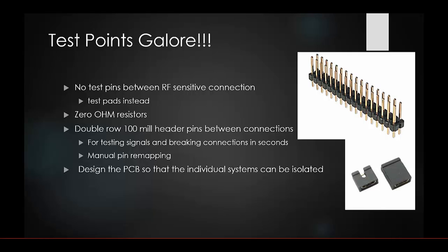Header pins allow you to test signals and break connections in seconds if you need to do pin remapping, rather than doing another board spin or remapping in code. You can just jumper one pin to another and remap your pins manually, saving a lot of time. When you get to your final board spin, you can map those properly.